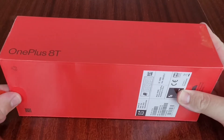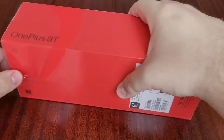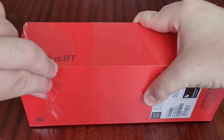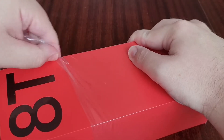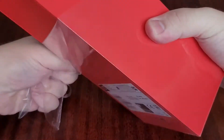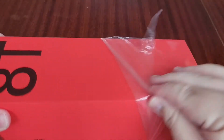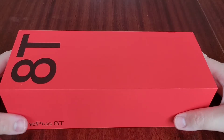We'll start by opening this up. As usual it has the full tab which breaks the plastic seal. Having just unboxed the Pixel 5 as well, the OnePlus packaging already looks a tad more premium, though I think that's the key with the Pixel 5 this year — Google are just looking for simplicity.